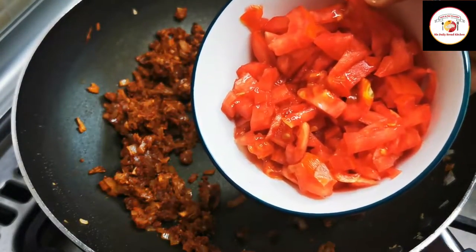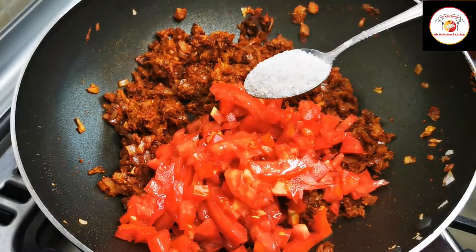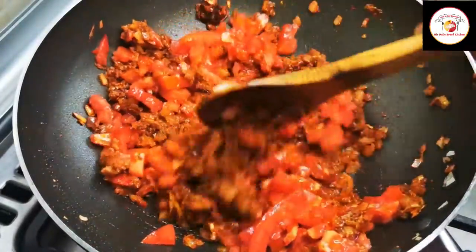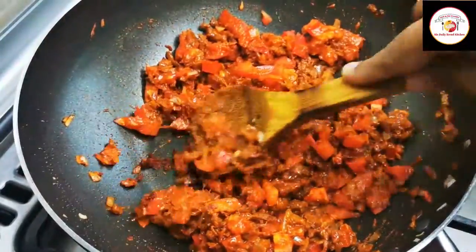Add one big tomato, finely chopped, then salt to help the tomato cook fast. By doing this we can form a kind of gravy while cooking. Close the lid and let it cook.